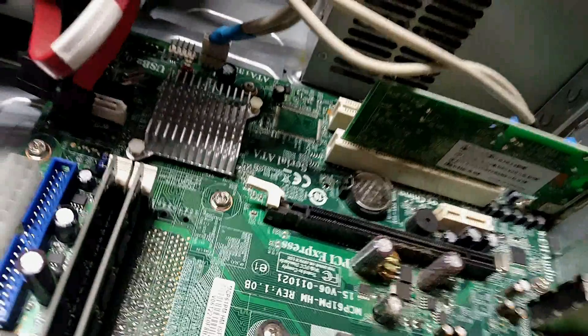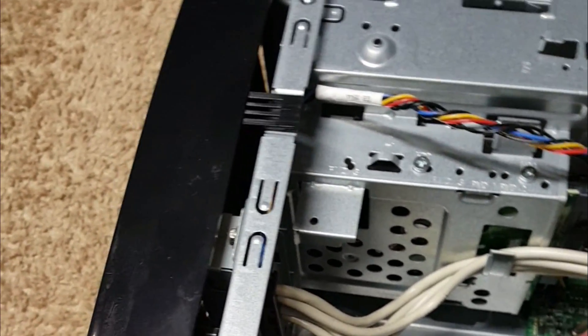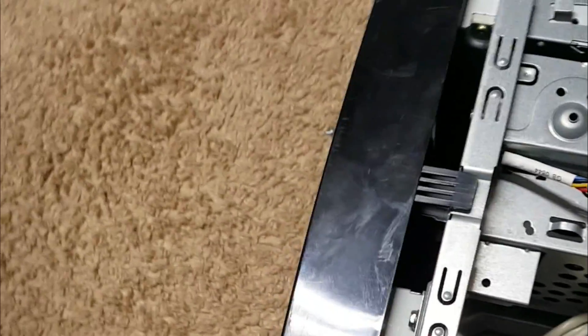I'm gonna clean the thermal paste off of the dual core AMD and clean that dirty fan right there. Oh, that's disgusting — that is a thermal nightmare. I was just gonna clean this up, re-apply thermal paste and all that.